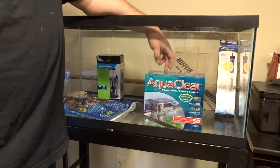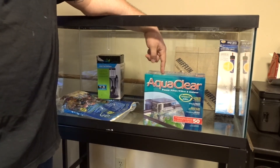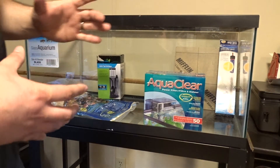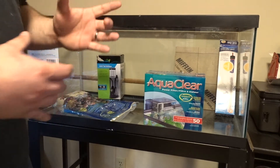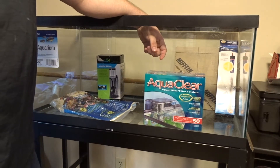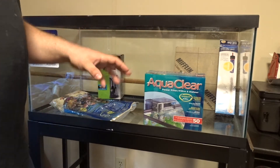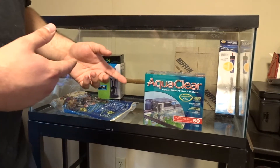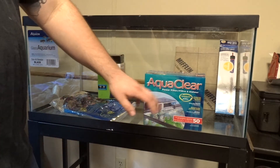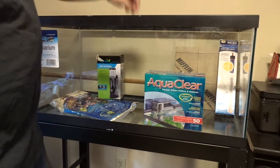With saltwater, they normally say go double for hang on back filters. I would say that's true except for AquaClear — any other brand I'd go double, and the only reason is because most brands design the filter chamber to only accept their cartridge so you can't really manipulate it. With AquaClear, you can pretty much add any type of filtration you want in there along with the filtration they sell. I got the 50 gallon model, which I think is more than enough. I'm going to have all the biological filtration in here, so I think it will be perfect.